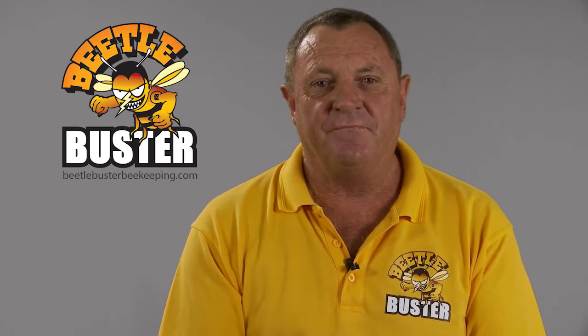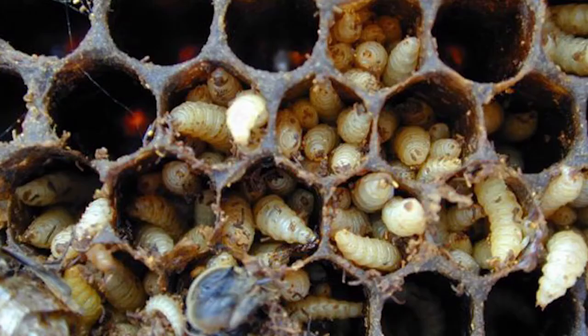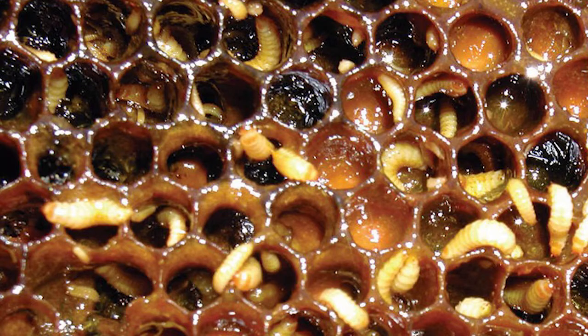Hi, I'm Bruce Wallace. I'm the designer of the Beetle Buster Baseboard. We have a problem called Small Hive Beetle in Australia. It's a very destructive pest. It only takes a short time to get into a hive and destroy a hive.